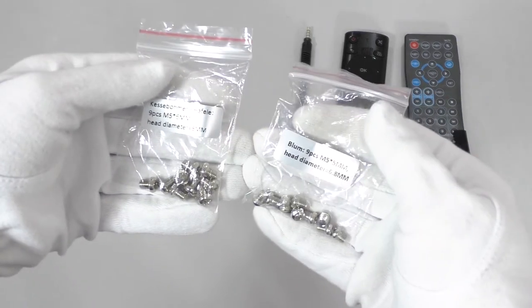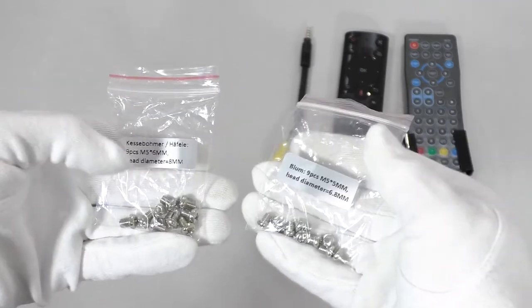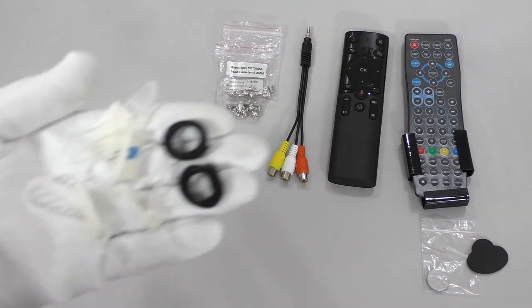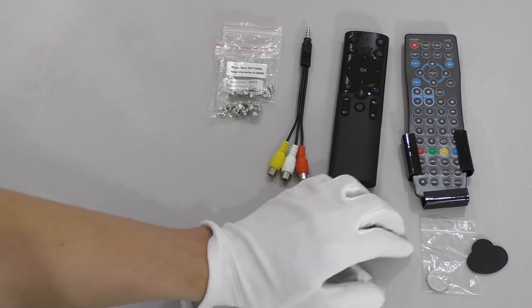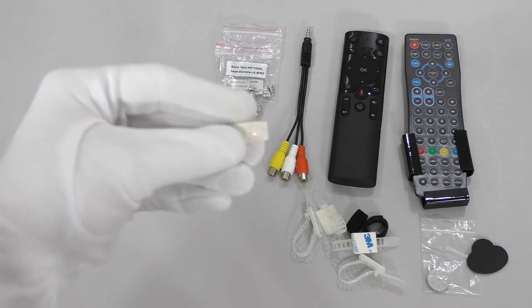An adapter from mini-jack to RCA for AV input, and two types of screws for installing the TV on Blum or Kesseböhmer lifting mechanisms. The packages are signed — the screws differ in head diameter and length. There are also four clamps and two ties for pulling the wires.